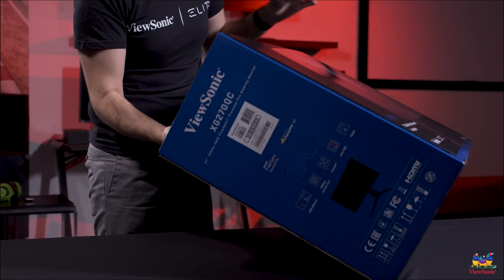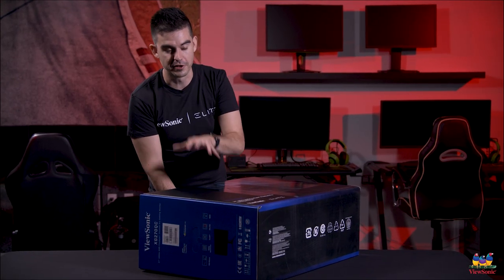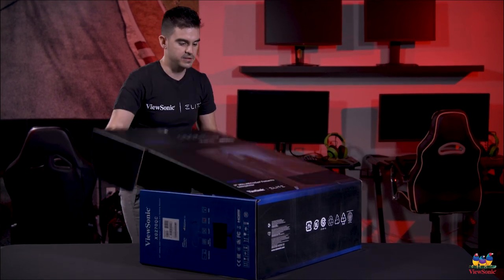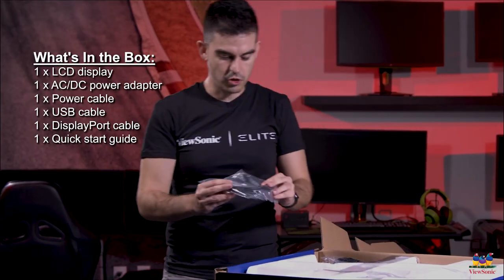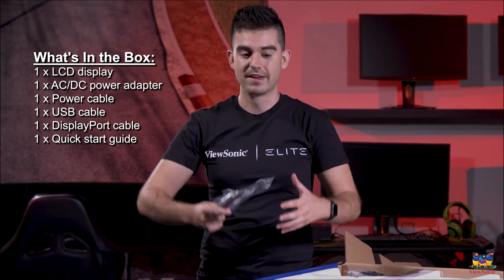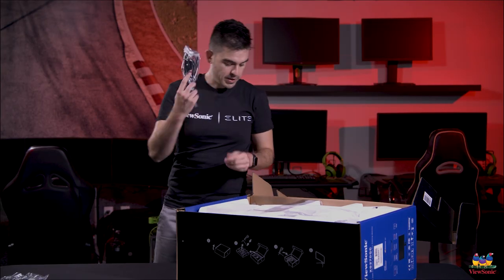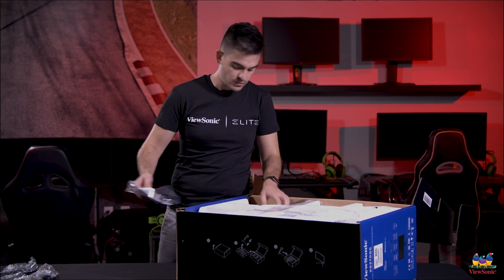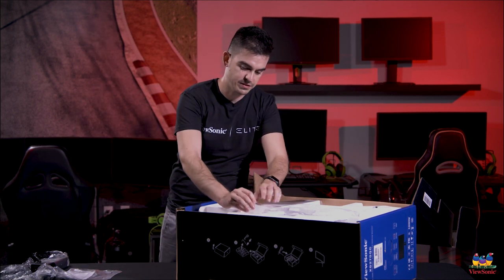Part of the premium experience is actually the full color box, and it gives a hint that there is RGB on the very back of this — that's a really cool thing we're going to show you soon. Right as you open it up you get a DisplayPort cable. We recommend DisplayPort for the best performance when doing high refresh rate gaming, but of course you can use HDMI as well. Also included: a power cable, USB cable, documentation, and your power adapter.